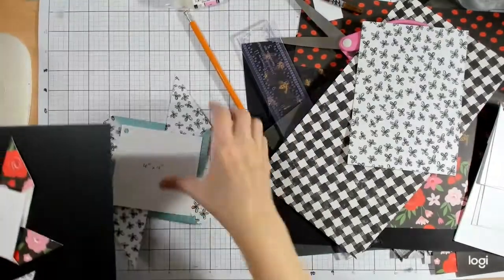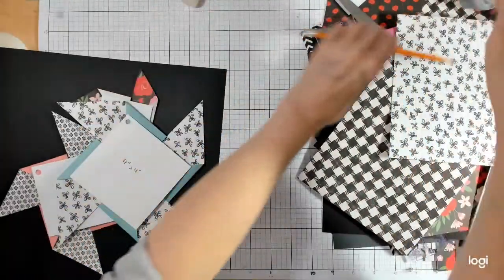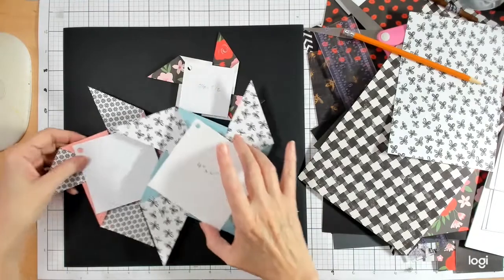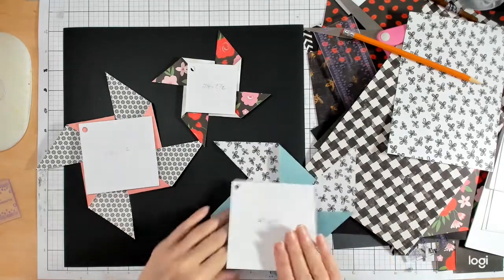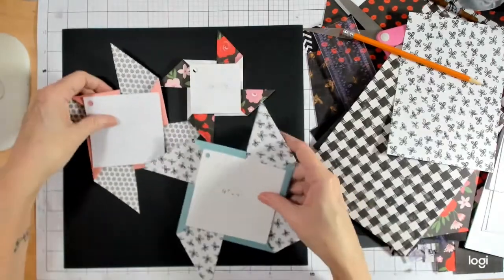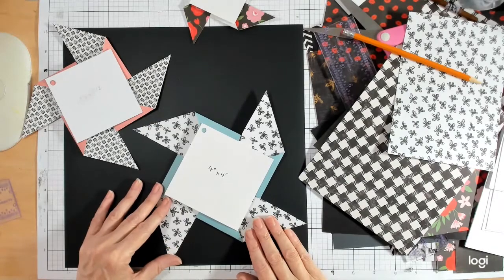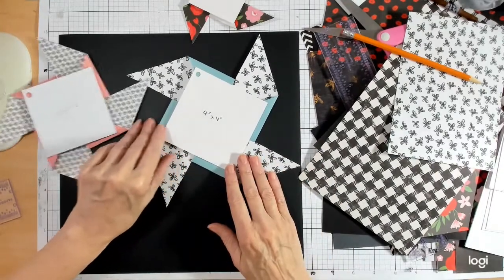I think because I've got this little brad in the center, if I wanted to conserve brads I would glue them down rather than use the brad. But I've got hundreds of brads I never use so I don't really care. I think what I'm going to do is pop-dot my pictures onto the pinwheels. Let's see how this is all going to work out — I'll move these a little to one side.